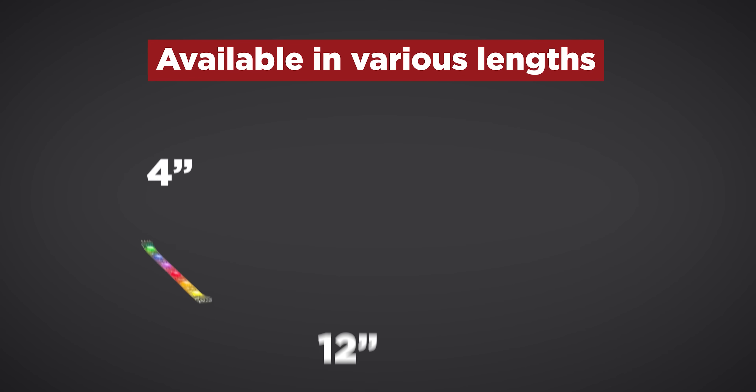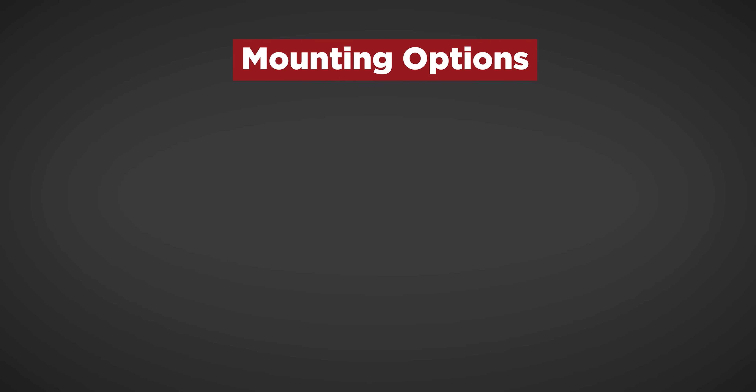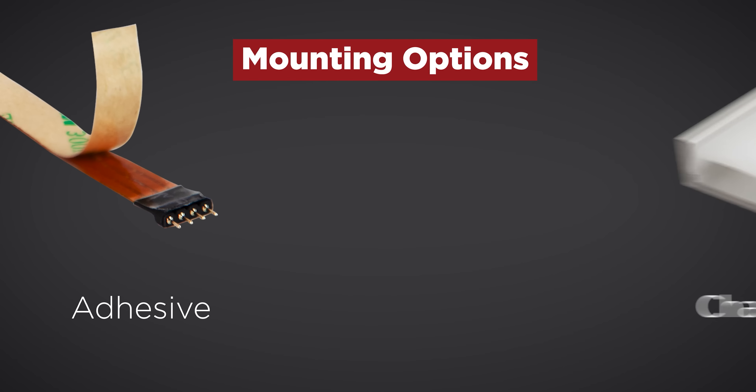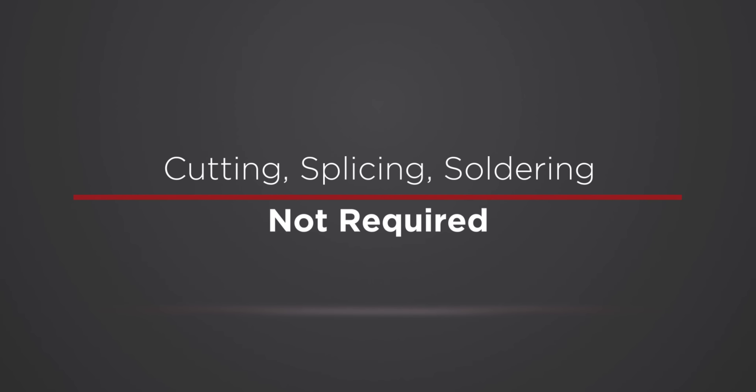LED RGB Tape Light is available in sections of various lengths and can be mounted in place with the pre-applied 3M adhesive backing, channels, or with mounting clips. Cutting, splicing, and soldering are not required, making for an easy installation.